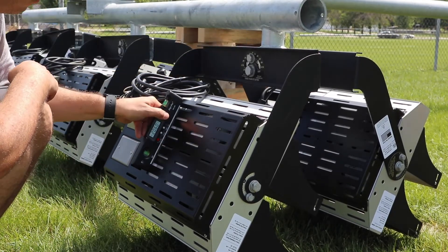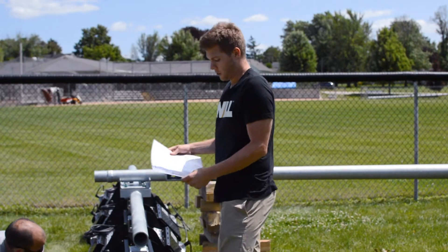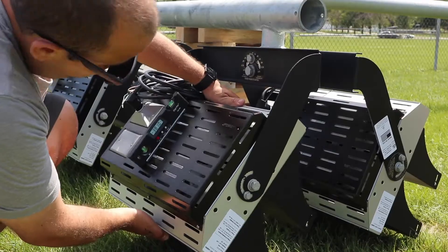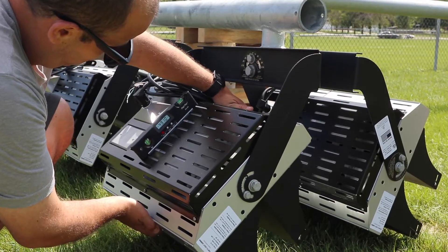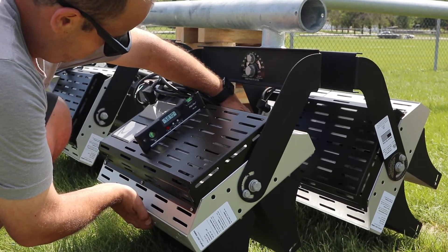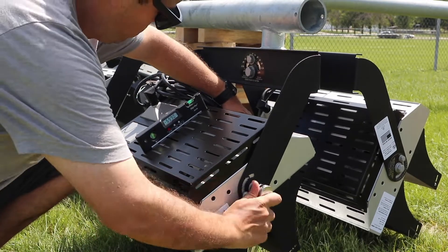So doing that, you can see our fixtures are starting off at about 30 degrees — that should be what you're going to be looking at on the aim diagram. We find our fixture number, we find the angle that this is supposed to be tilted to, and as you can see, it's relatively easy to tilt the fixtures. Once you tilt them, tighten the set bolt and you should be ready to go.